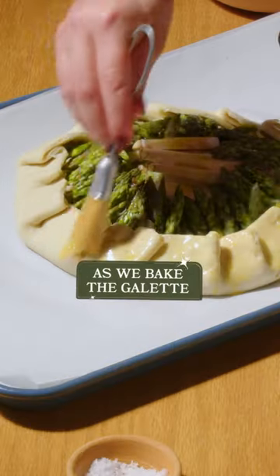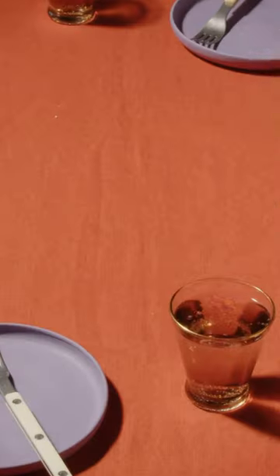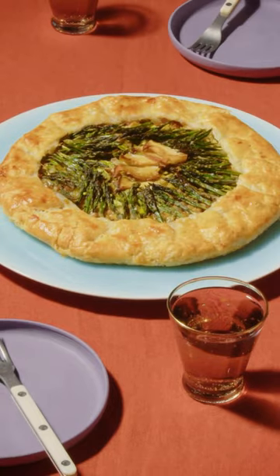As we bake the galette, it caramelizes, leaving us with a gorgeous color and rich taste. Let cool and enjoy.